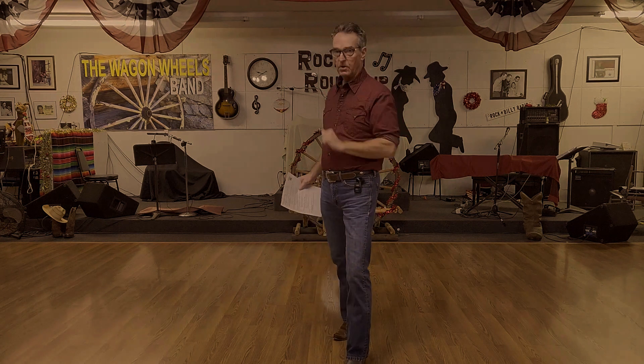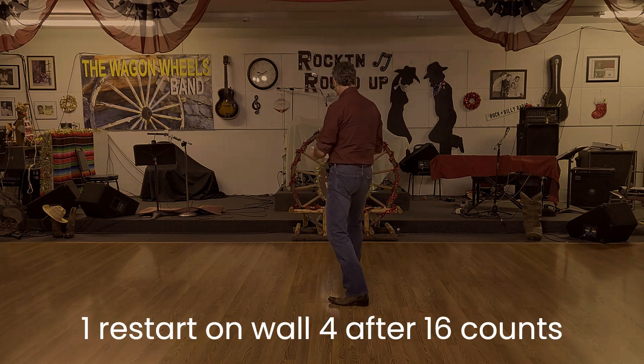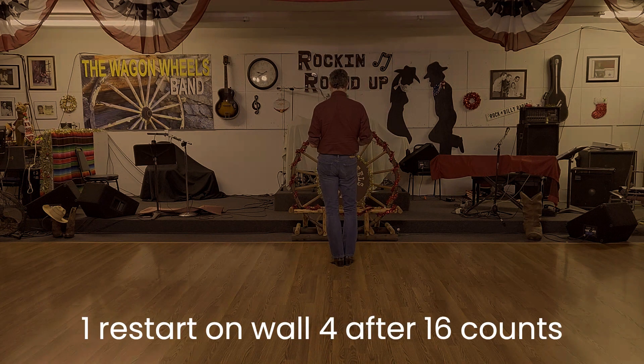There is one restart and one tag in this dance. On wall four, we'll dance half the dance and then restart. Starting at the 12 o'clock wall, the restart will be on the six o'clock wall.